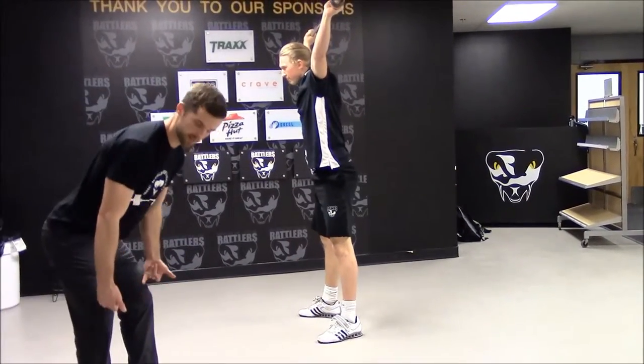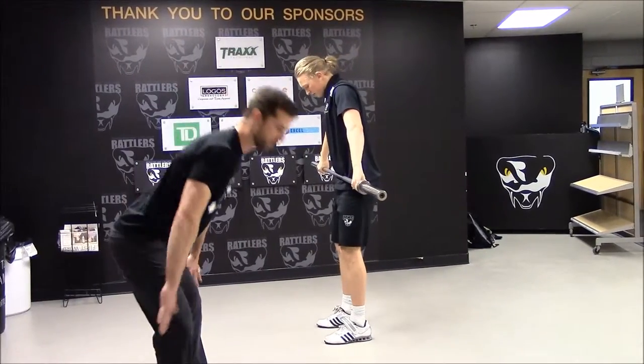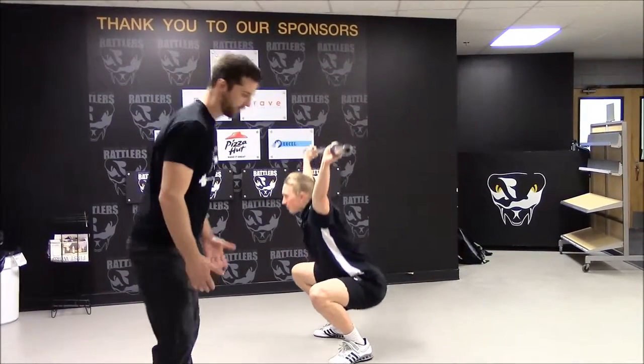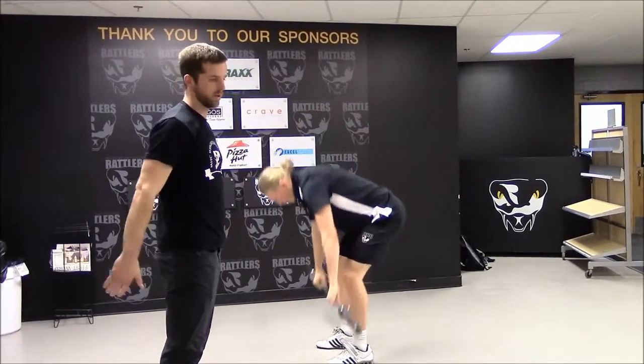Once he passed his knees, the bar stayed in contact. At that point you're bringing your hips into the bar. Do it slow — bring your hips into the bar, keep the bar tight, and throw it overhead. Wanting the bar to stay close.